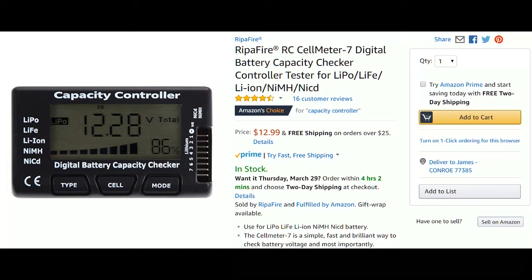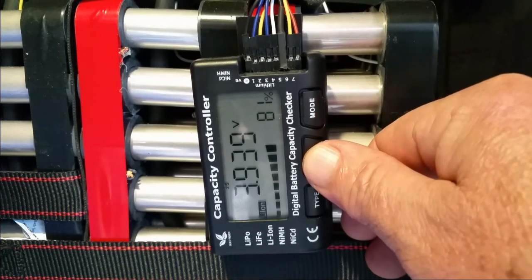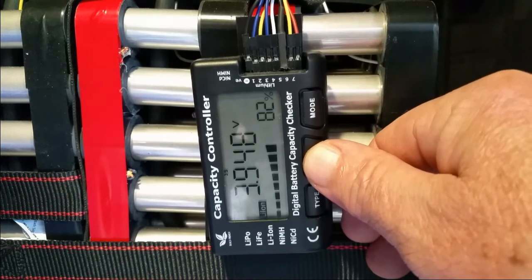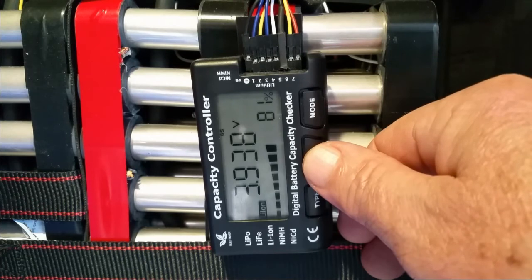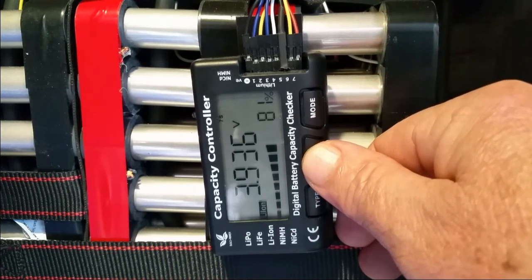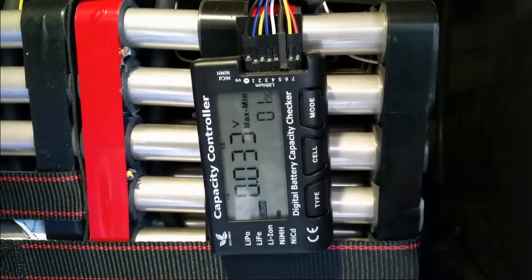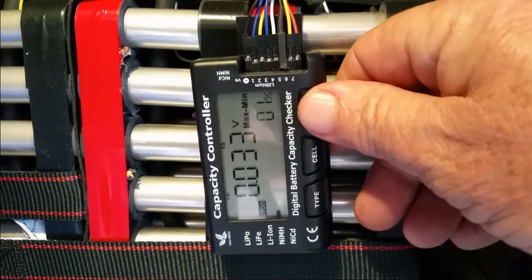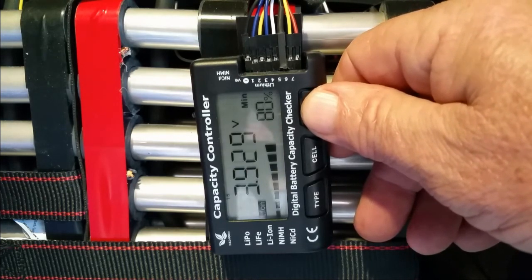Cell one, cell two, cell three, cell four, cell five, cell six, cell seven. Next I hit the mode button and it gives me the total battery voltage. Push it again and you get the difference between the highest cell and the lowest cell. There's three hundredths of a volt difference — the highest cell is number five at 3.96 volts and the lowest cell is 3.92 volts.